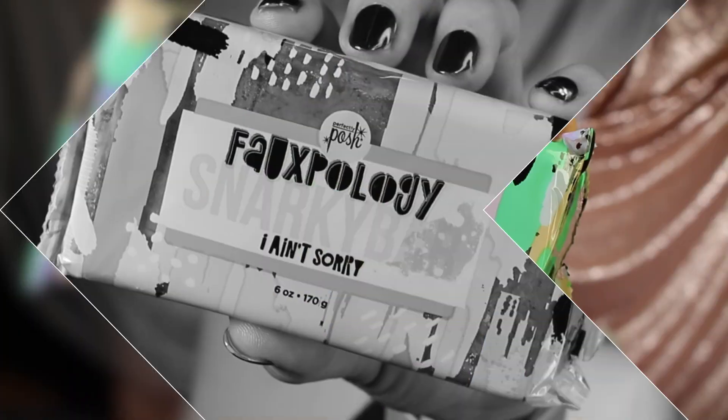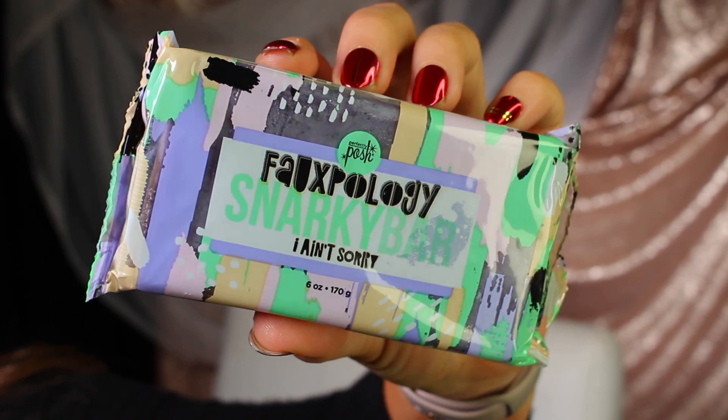Now on to some body products. I've discovered a new-to-me brand — one of my girlfriends sells this brand called Perfectly Posh, and I resisted for the longest time. Finally I put my order in and I am obsessed. One of the things I ordered is called a Snarky Bar — it's an exfoliating bar with a granular exfoliant. You get the bar wet, scrub it all over, and you've been exfoliated, whether it's for your daily exfoliant or before self-tanning.